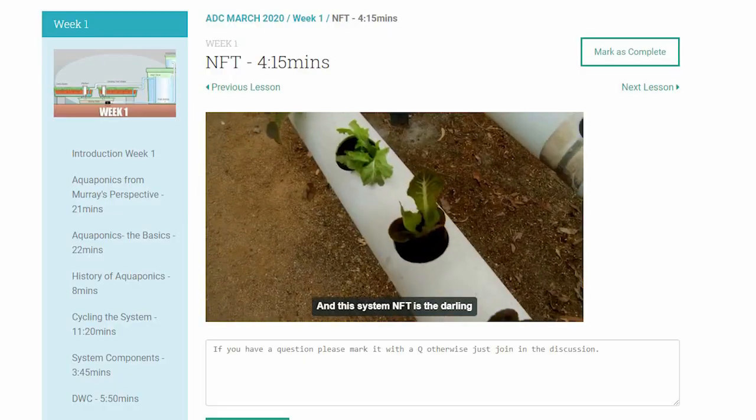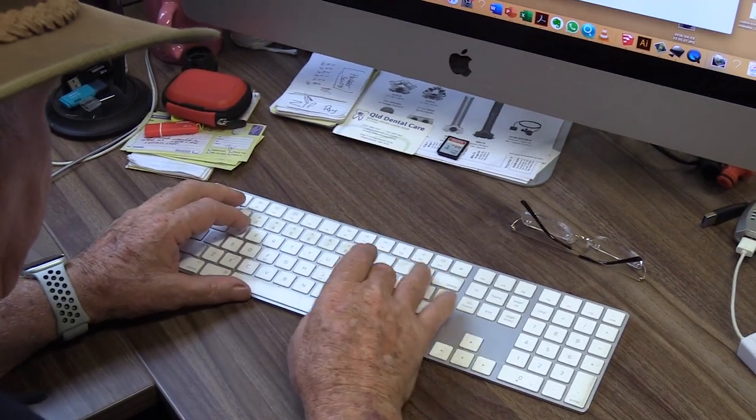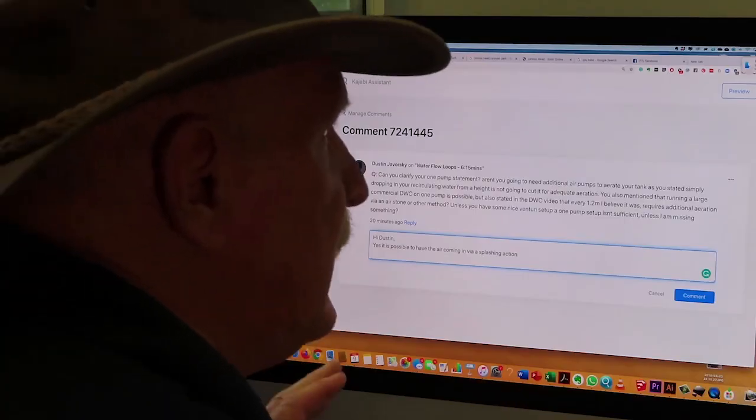Hi everyone, Murray here. Registration has opened for our eight-week aquaponics design course — it opened yesterday actually, and already there are a lot of people signed up. What I'm doing right now on the screen is welcoming these people to the course as they come in and register, and I'm also answering their questions.